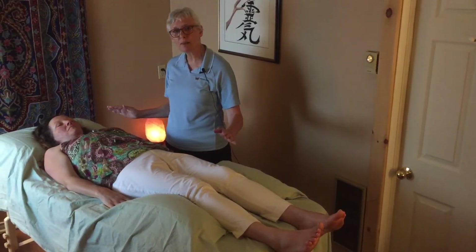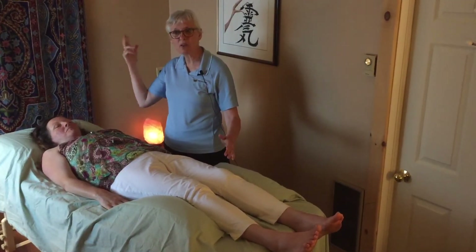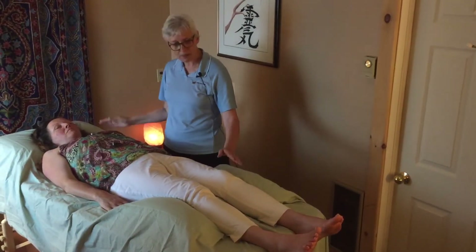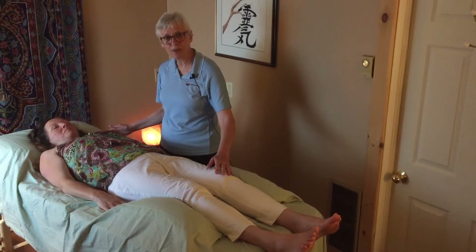Your body would go into a kind of conscious state where your mind would disengage, and you may have thoughts, or you might have little dreams, or you might have memories come through — but your physical body will always know what we're doing. So you're always very aware of what's happening within this session.